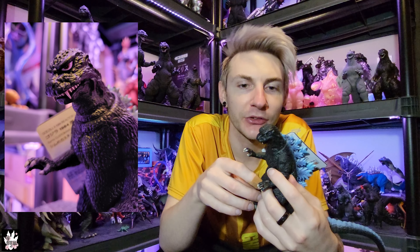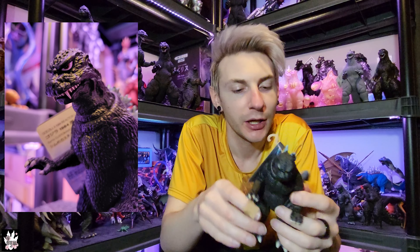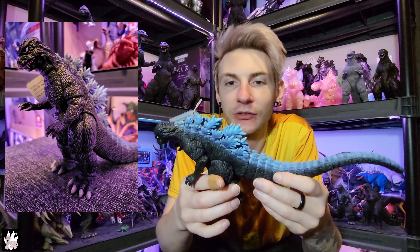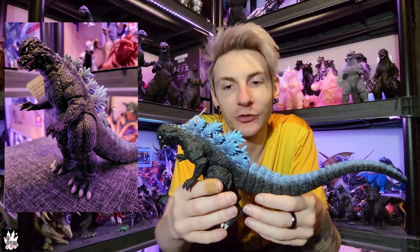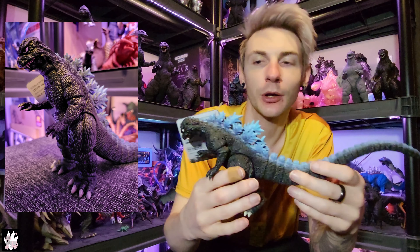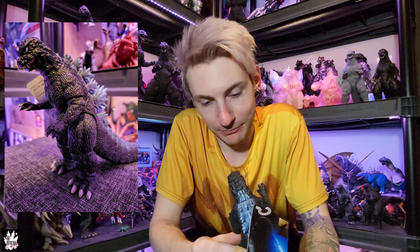I'm scared of putting gloss over the eyes because I don't want to reactivate the acrylic paint and make it run. That said, the entirety of this figure I went over with a gloss top coat using my airbrush, to prevent the paint from rubbing off — because if I bumped the spines on something, it would take the blue paint right off since it wasn't adhering super well. Now that there's a top coat on it, it's stayed on pretty good. Any suggestions, I'd love to hear them.